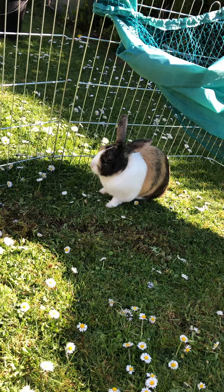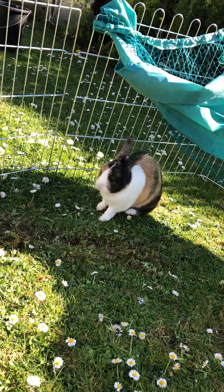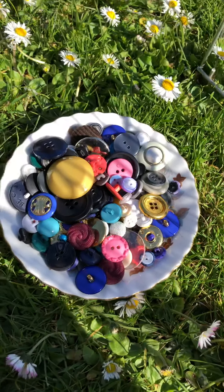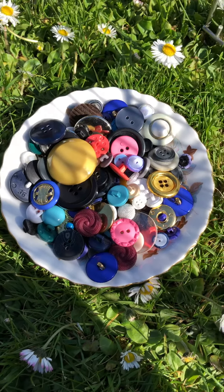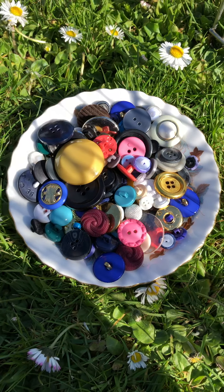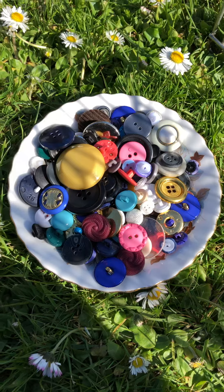Now, as I said, we're not going to use all of our senses for this mindfulness activity today, and you'll see why in just a moment, because we are going to be using buttons to explore our different senses — and we definitely do not want to taste what a button tastes like. So please do not put any buttons in your mouth.